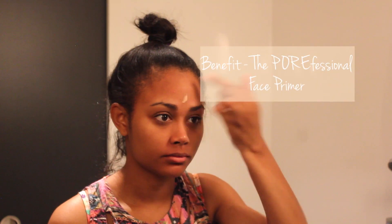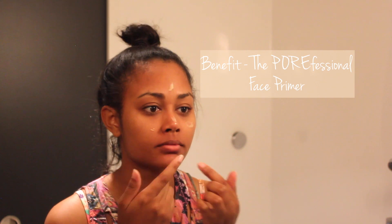I usually take a little pad to wipe off any extra residue of eye makeup from the night before. I love my Benefit professional product — I just spread that onto a clean finger and spread it all over my face, remembering to get my T-zone areas.